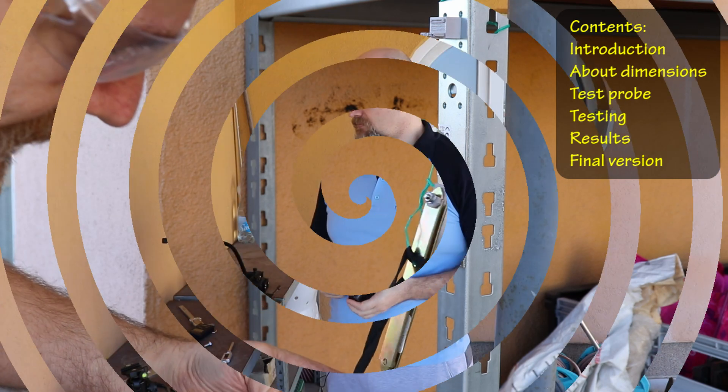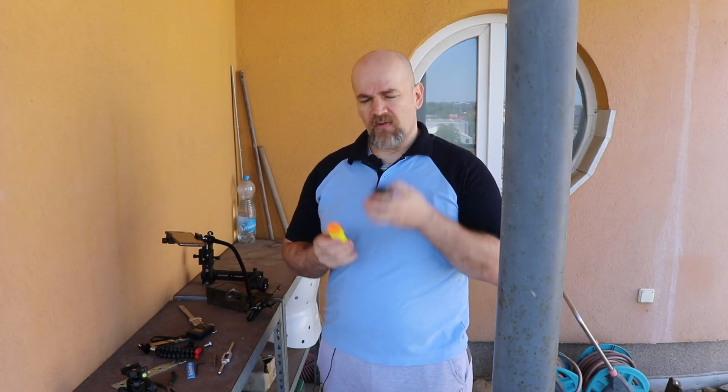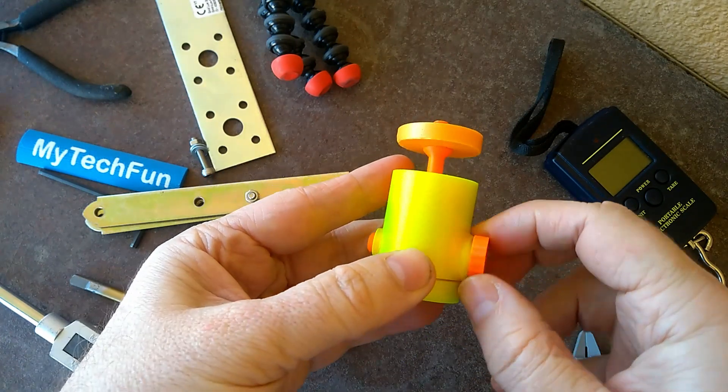Hello! My next few videos will be about camera equipment, mostly for GoPro, like this fully 3D printed ball head with a very interesting accent and mechanism.